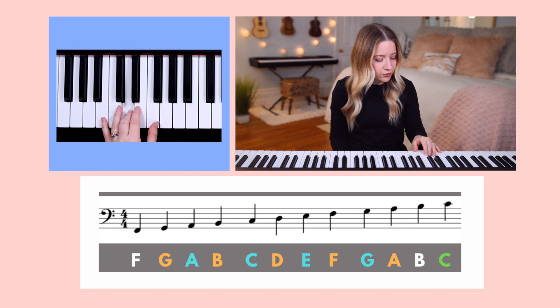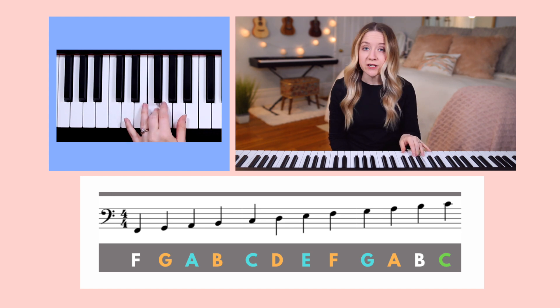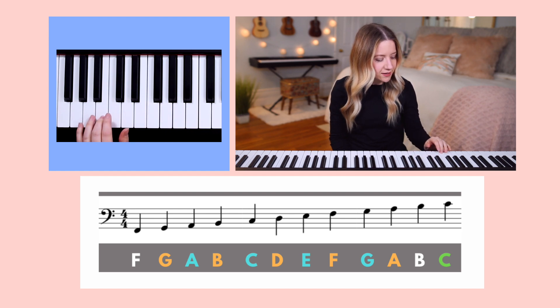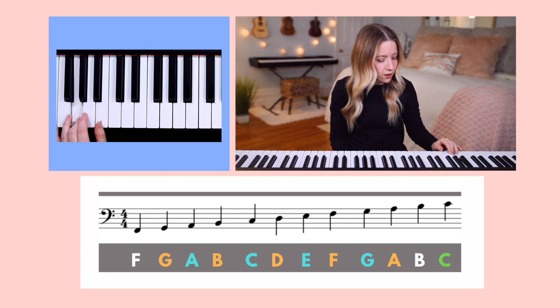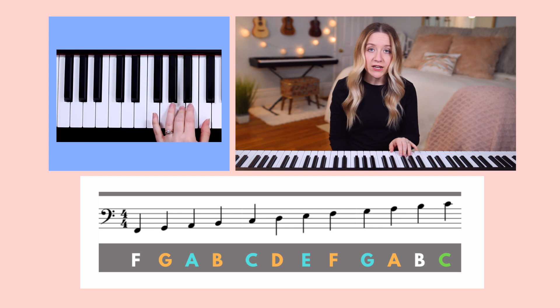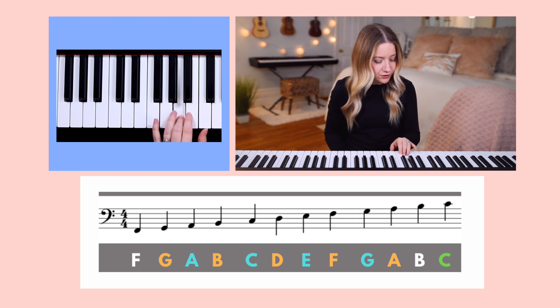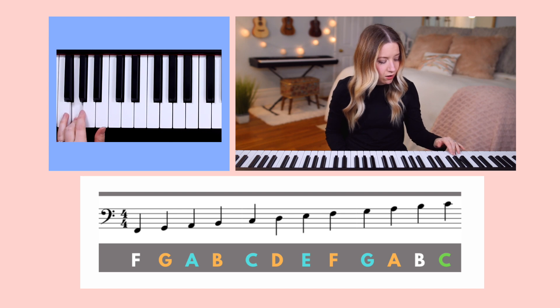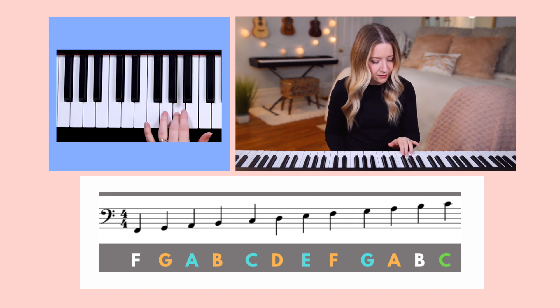Next, let's move finger three up to F, which is written on the fourth line of the staff. And you can hear that D, B, and G all sound lower in pitch than F. Next, let's move finger three up to A, which is written on the top line of the staff. You can hear that F, D, B, and G all sound lower in pitch than A.